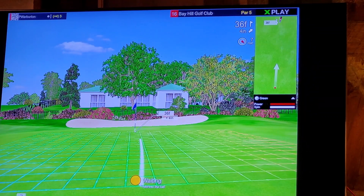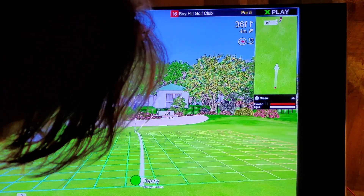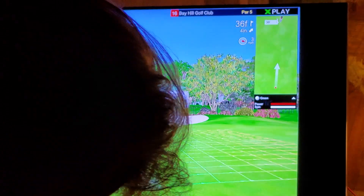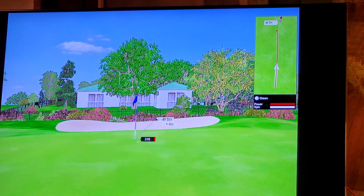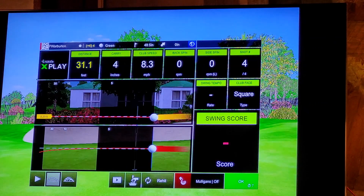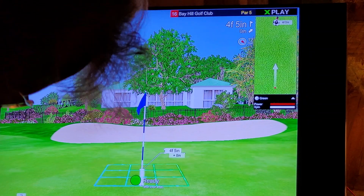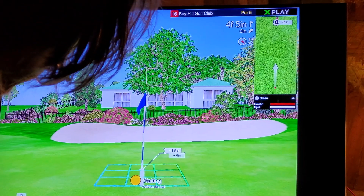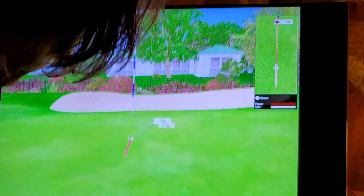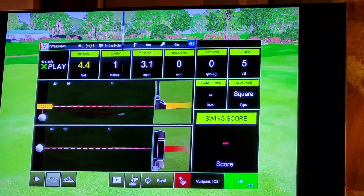The distance to the pin is 36 feet. Made a 59-footer earlier — here we go. The distance to the pin is 4 feet and 5 inches. I'm getting my birdies.